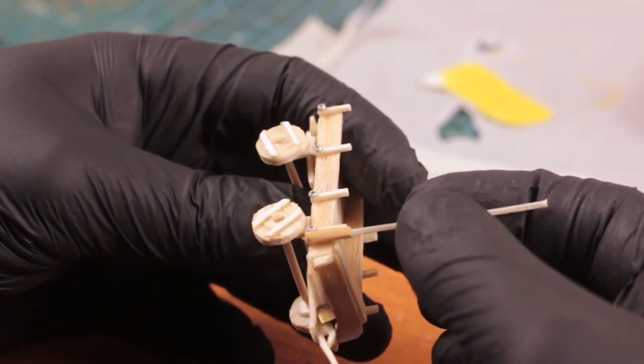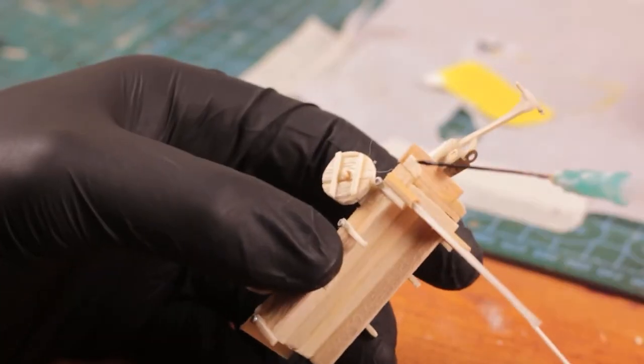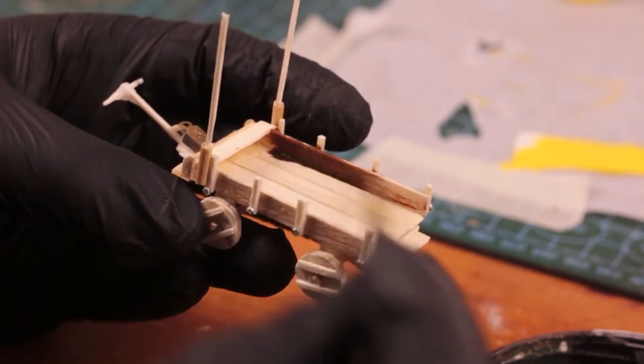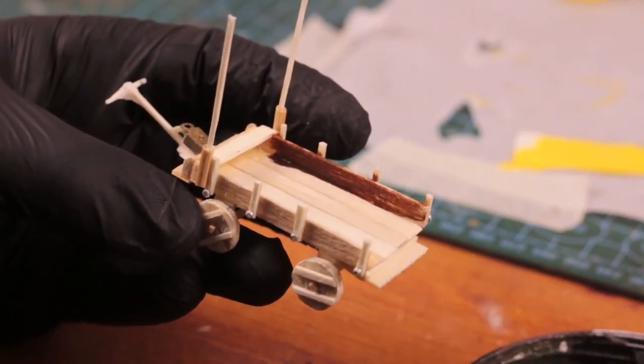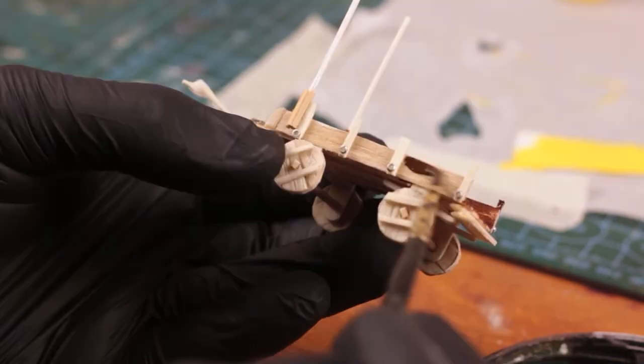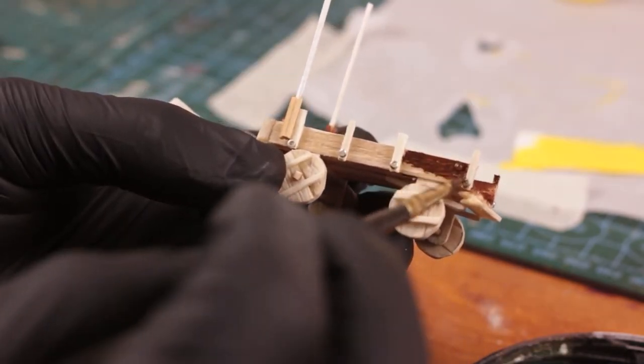Before I started painting, I wanted to have two flagpoles, so I made a pair of them out of toothpicks and leftover sticks. Once that was done, I painted the entire wagon with Vallejo Wood Grain paint and some New Wood and Old Wood colors here and there to differentiate the overall look.